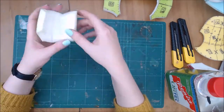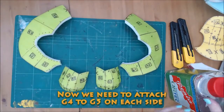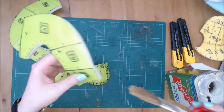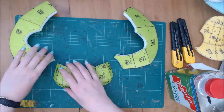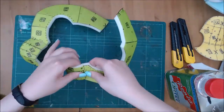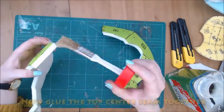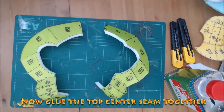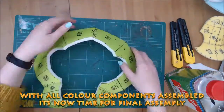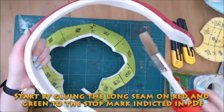You can see the curves start to take shape here. Now we can finish the green section. All colour components are assembled and we can move on to final assembly.